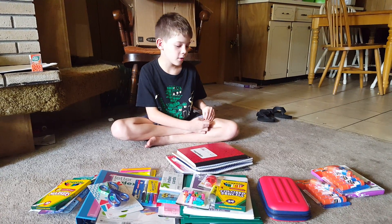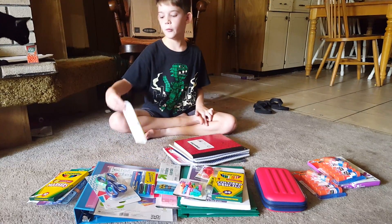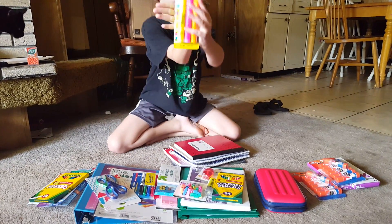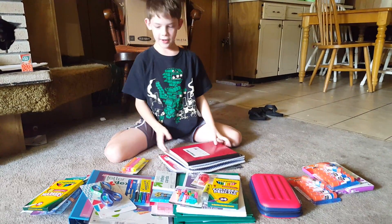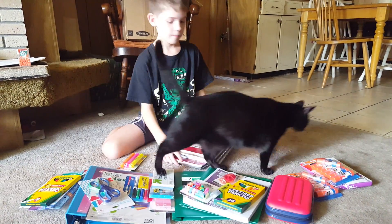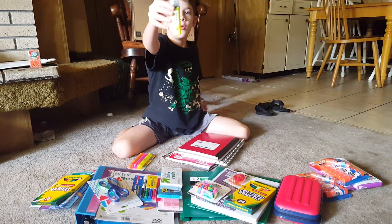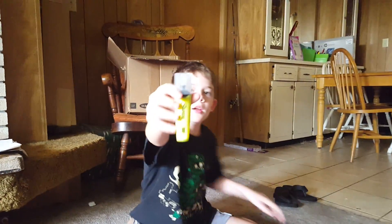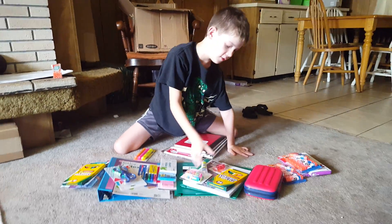Hey everybody, it's Dylan, and welcome to my fifth grade school supplies haul. Let's kick it off with some smear guard Sharpies. And I have an 'always know when to stop' Sharpie with a clear thing under the tip so you always know when to stop.